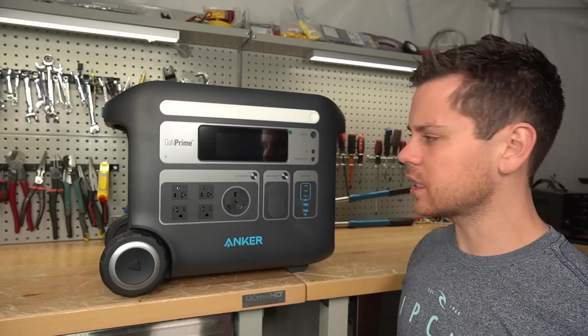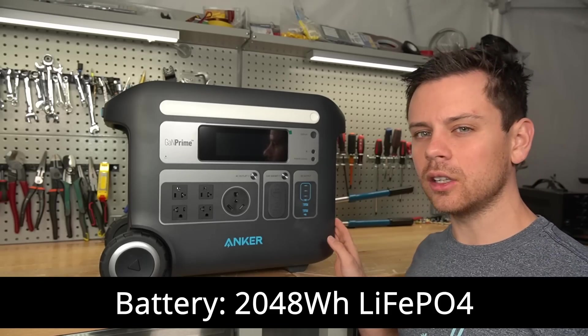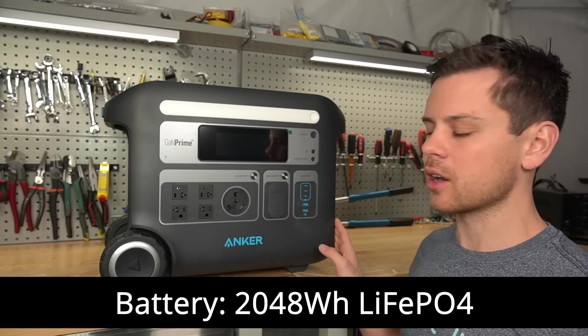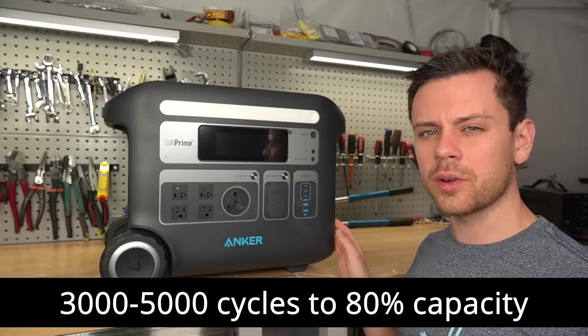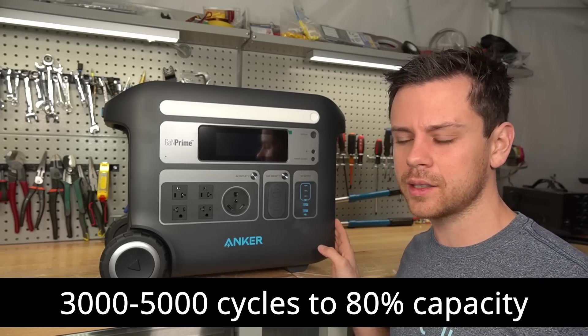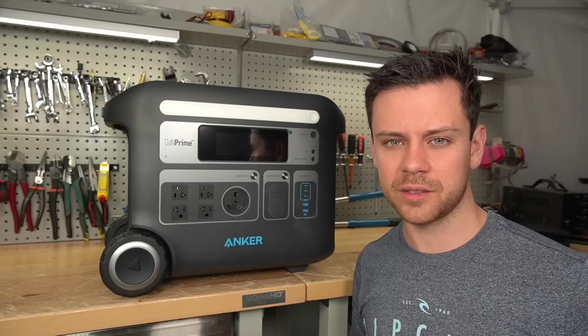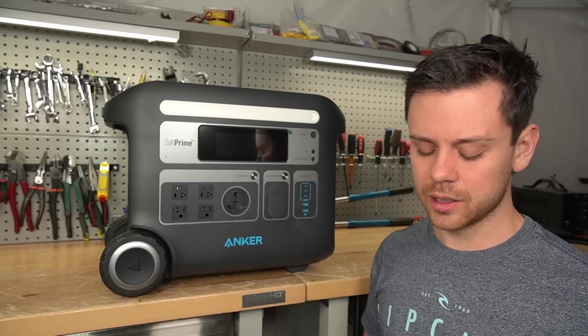First let's cover the basic features. The battery size is a little over 2 kilowatt hours at 2048 watt-hours, and they use lithium iron phosphate, which means it's good for 3,000 to 5,000 cycles to 80% capacity. And even after that point, you can still use lithium iron phosphate safely, but that's what it's rated to.